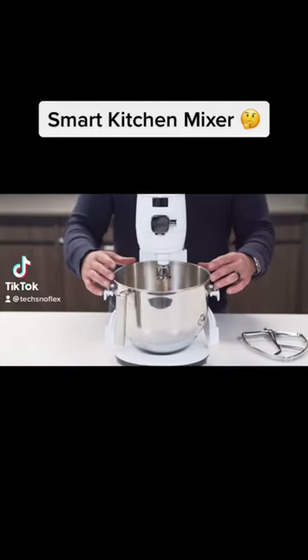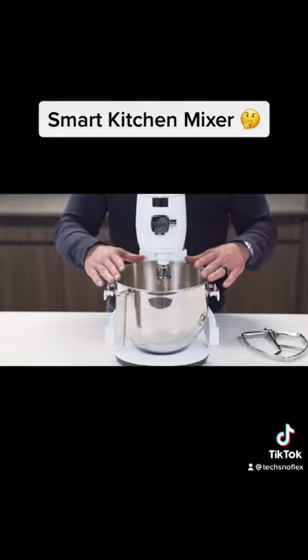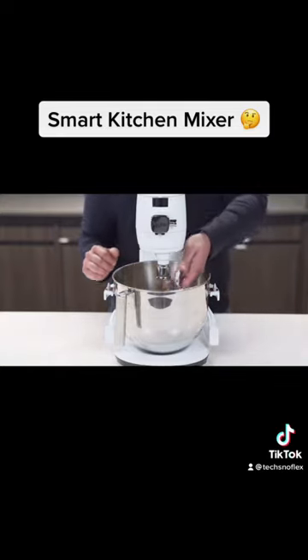Smart Mixer: take your seven quart mixing bowl and locate the two pins on the lift arms and press into place. From there you're ready to add your first attachment.